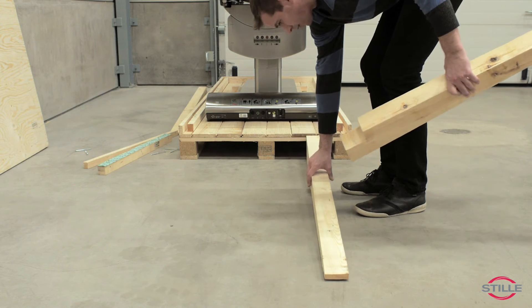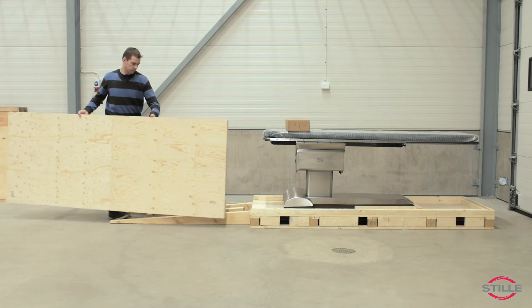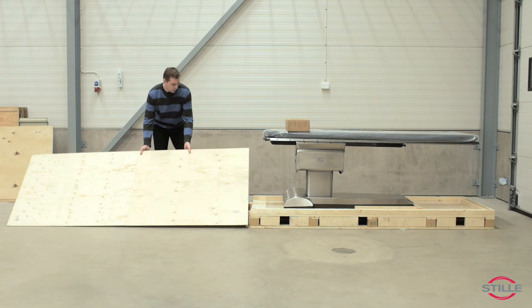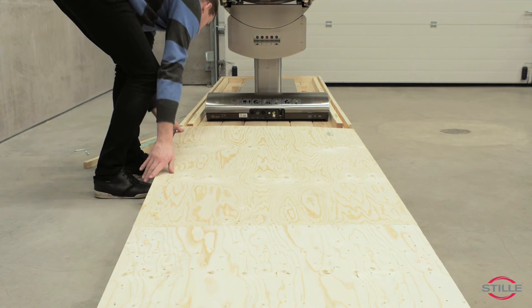Place the ramps. Note the position of the middle ramp. Place the lid on the ramps and adjust the position of the ramps if needed — the lid should be at the same height as the pallet.